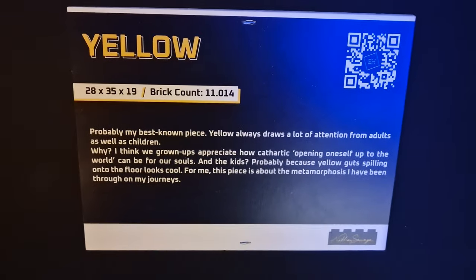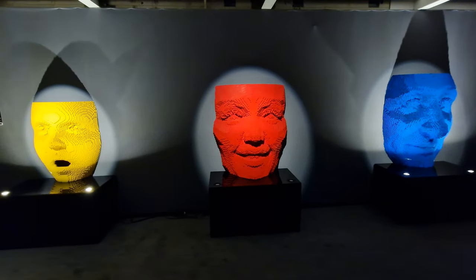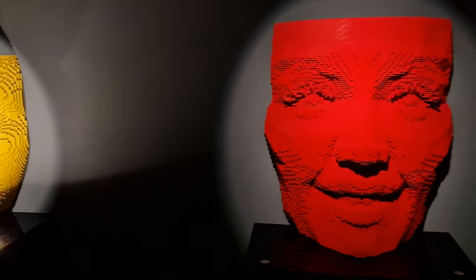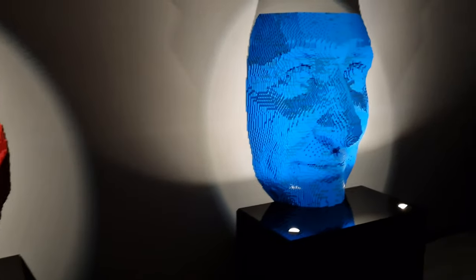By the side of each sculpture, it tells you a little bit about it, but it also tells you how many bricks were used — 11,000 in this piece alone, which is quite incredible. The exhibition as a whole has been to over 100 cities in 24 countries, so coming to London, it was London's turn to grab it.